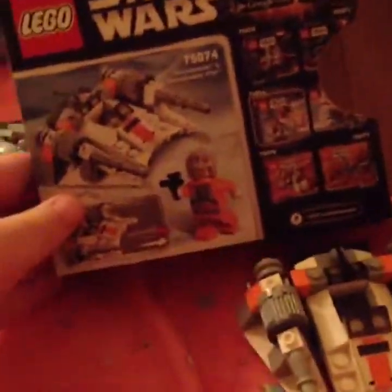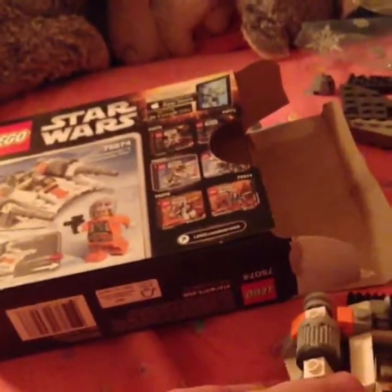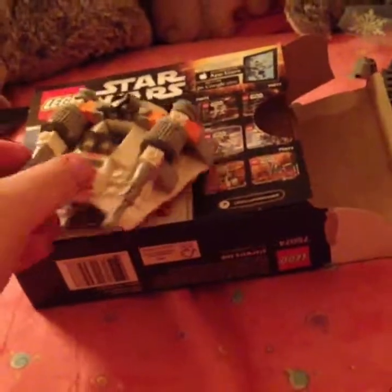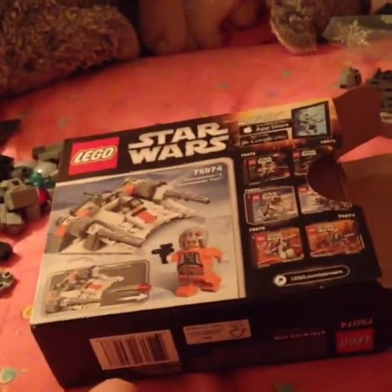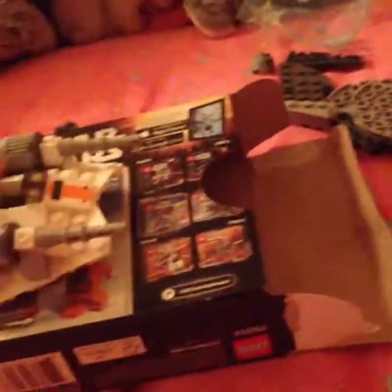So I'll show you the size of it so you can get an idea. So that's the box, and here's the microfighter. It's tiny — it's smaller than the box. It's like the same size as the picture. It's hilarious, but it's so fun.